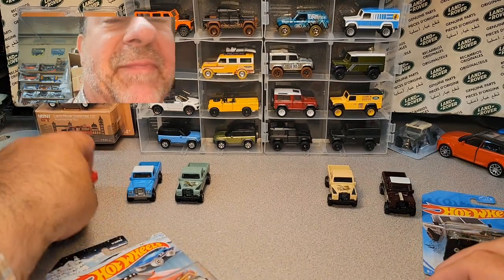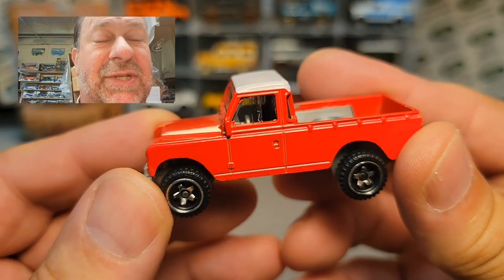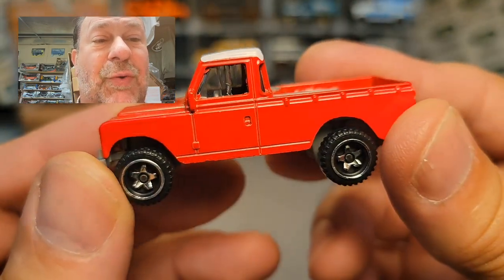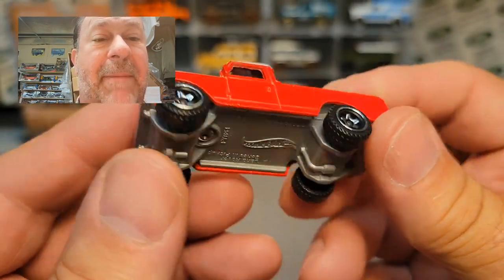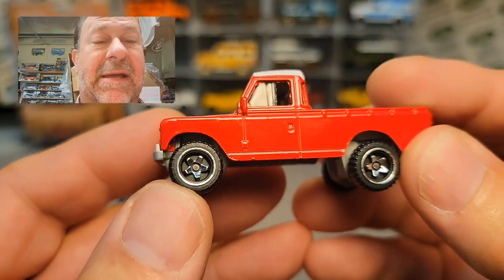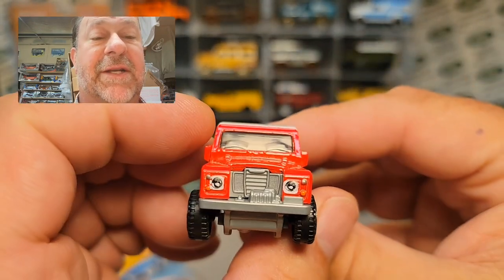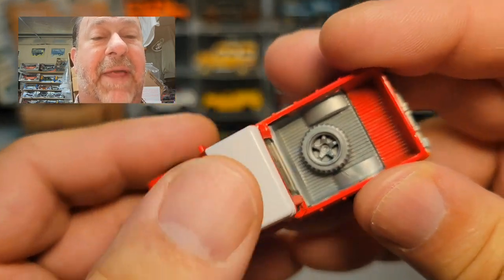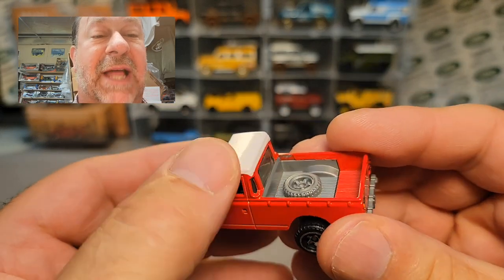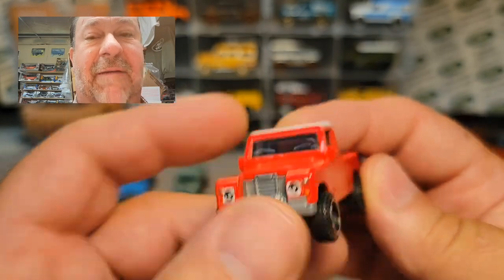We're going to do a little history lesson. We've got the first edition, which was this red one with the blue top, kind of reminiscent of the old safari tops. Gray interior, gray base, and I don't know what they call these wheels — I'm sure Hot Wheels has got a name for them — rear tampos, front tampos, and then the tampo on the top. This first car was horrible; there was a lot of paint tampo chipping on that one, but very, very nice.